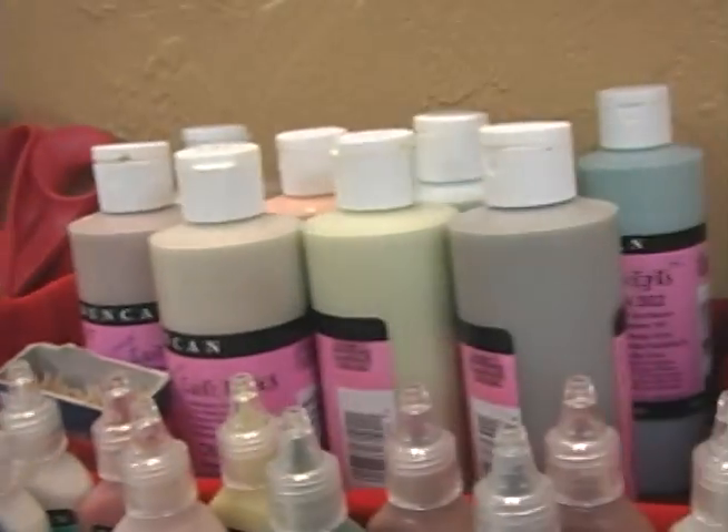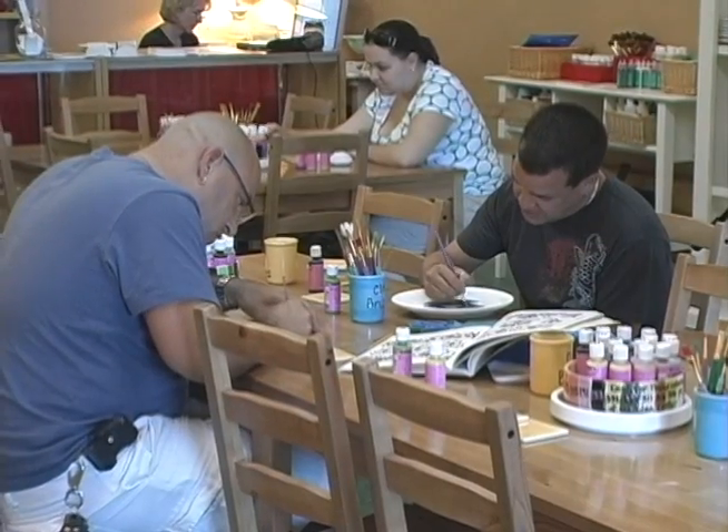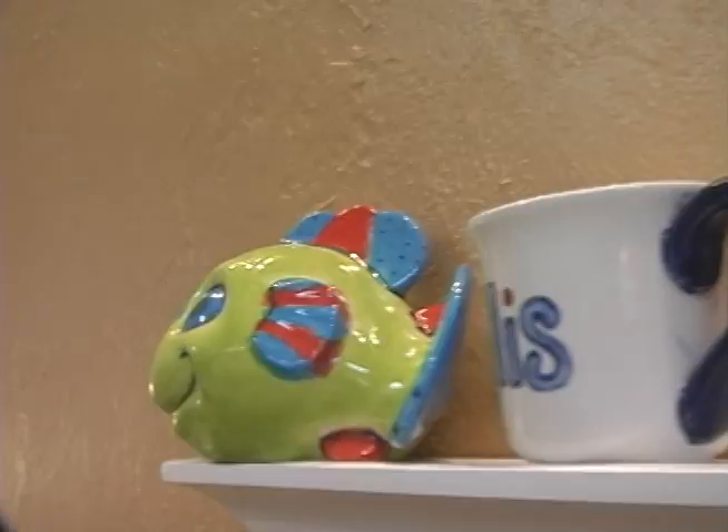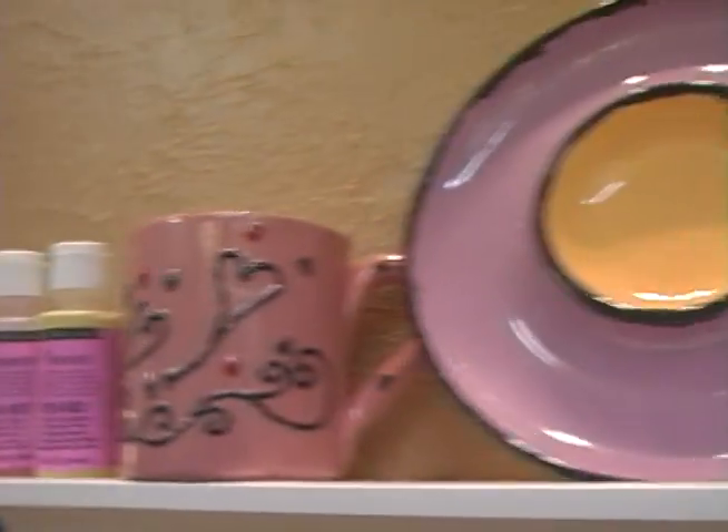They can sit down and relax and unwind and enjoy themselves, paint their item, and spend as much time with us as they like. Then they leave it with us and we glaze it and fire it, so they can come and pick it up a week later as a finished piece with a nice glass finish on it.